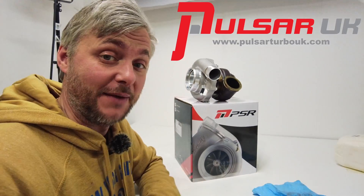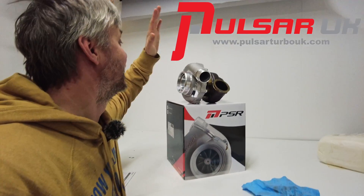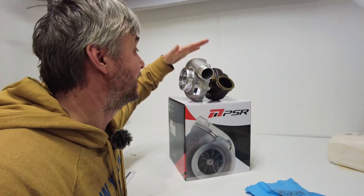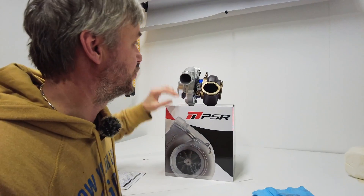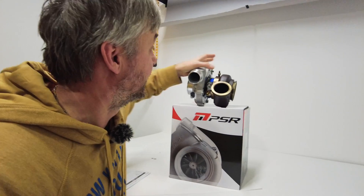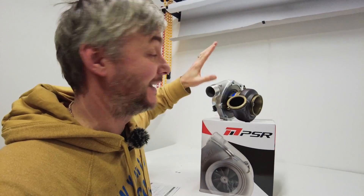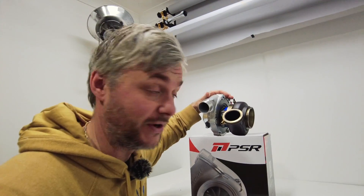Massive thank you to Pulsar Turbos for coming on board and supporting the building the fastest for 2024 season. This is the G30-900 Supercore, which I have already attached to my old exhaust housing from a Garrett. They are completely interchangeable — a slight upgrade. We're not going for a G40 or whatever, so it's still a G30 like before.